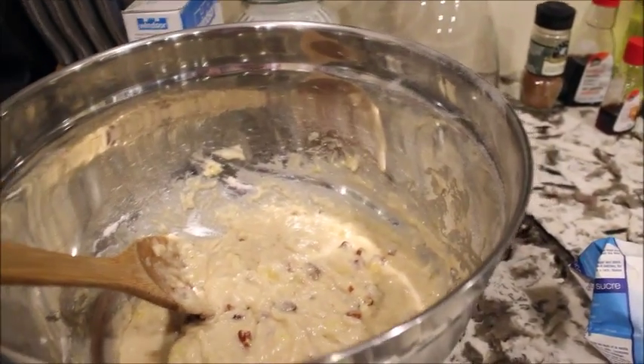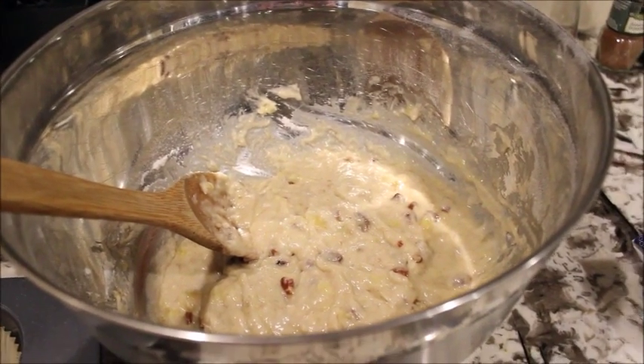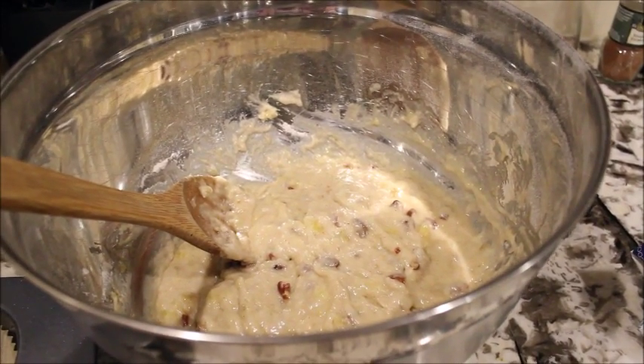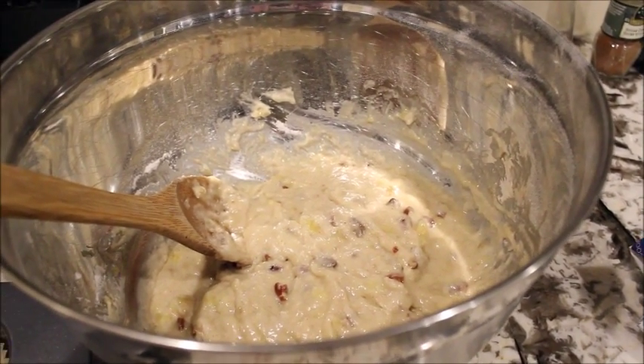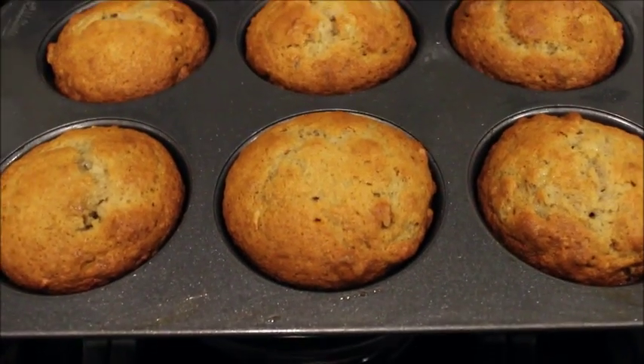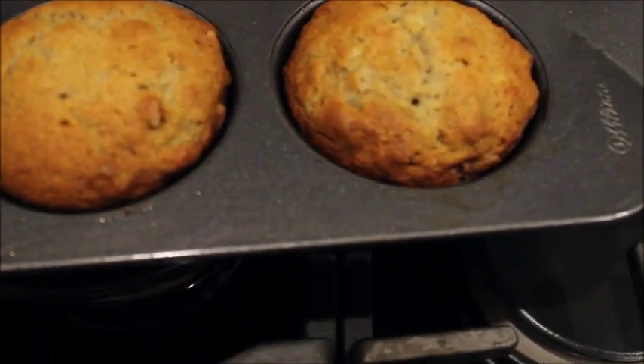I'm gonna get working on this — the scooping into the baking pan is quite a challenge, so I'll see you soon when it's finished baking. Okay guys, thanks for watching.